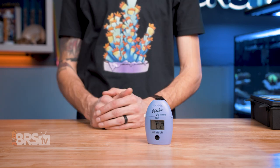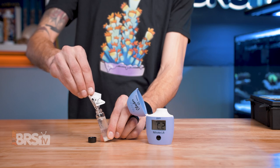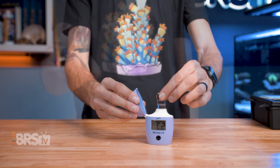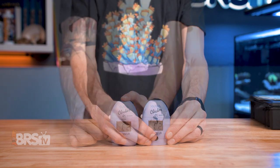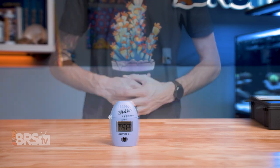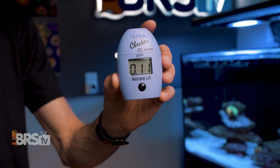When C2 is displayed, remove the cuvette, take off the cap, add one packet of reagent C, cap the cuvette, and shake it vigorously for two minutes. Place the cuvette back into the checker, then press and hold the button to start the eight minute timer. Once the timer ends, the checker will display your nitrate reading in PPM automatically. You can turn it off by pressing the button when you're done, or it will turn itself off after 10 minutes.